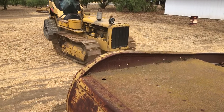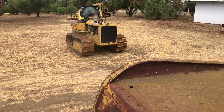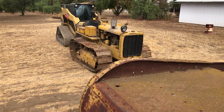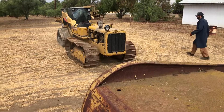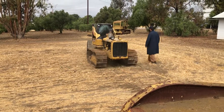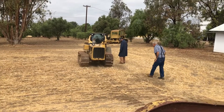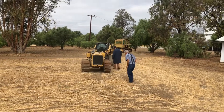Here is the second tractor. This is a 5U series Caterpillar D2. They were made between 1947 and 1957. This particular unit was, we believe, made around 1950. This D2 series has 32 to 38 horsepower and weighs 6,870 pounds.